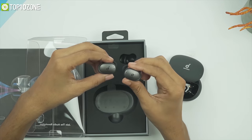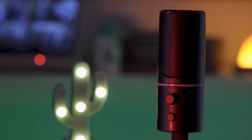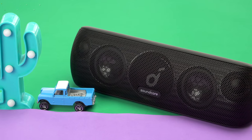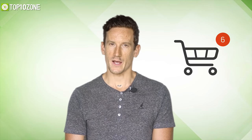Here at Top 10 Zone we are a bunch of product researchers and testers. We test, analyze, and research new products and create a list of the top 10 best products based on price, quality, features, and user feedback. We also provide upcoming and innovative product ideas so that viewers may know about new products. Our goal is to create a proper shopping guide so that our viewers can make the best decision.